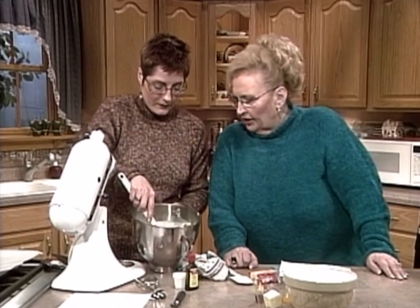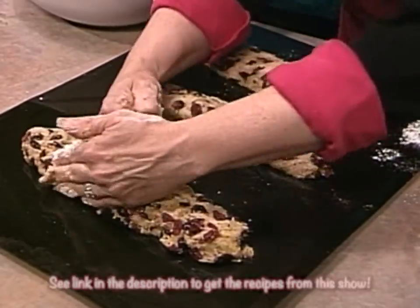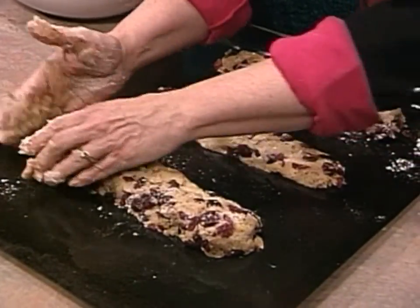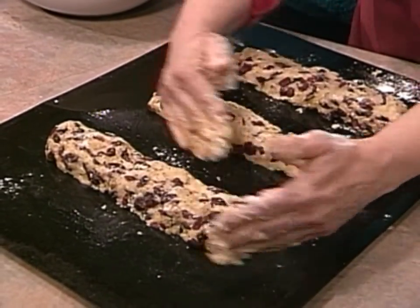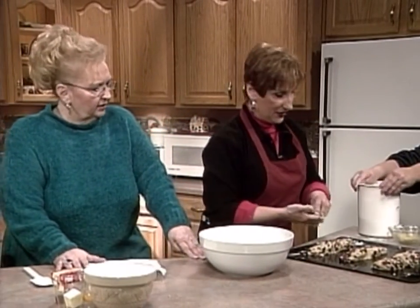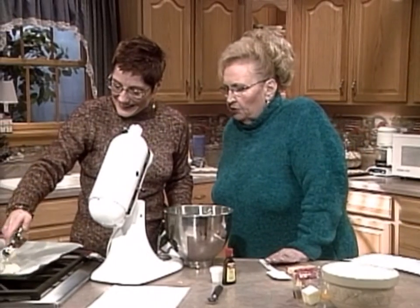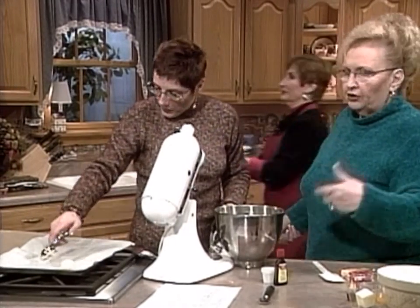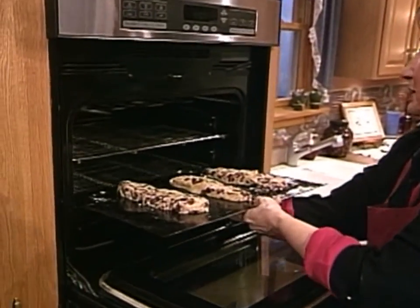So they don't get too brown on the bottom — just set, very cake-like. Then you ice them with a buttercream icing. I'm using parchment paper — it works really great. When the cookies come out of the oven, you just pull the parchment paper off and use the pan again without worrying about it. A big amen — I think God created parchment. We're going to bake these just till they're set. See how fast that goes with the ice cream scoop? And they come in all different sizes.